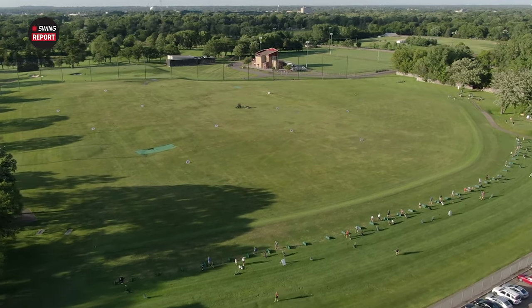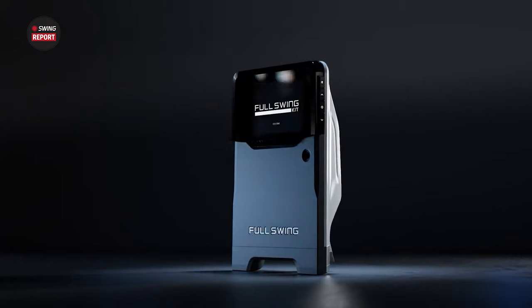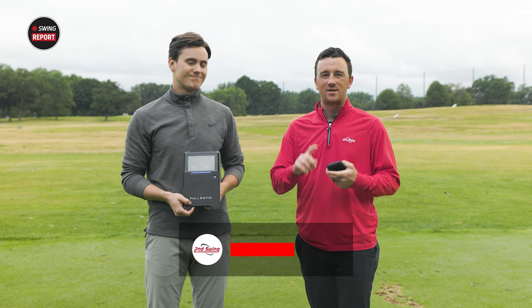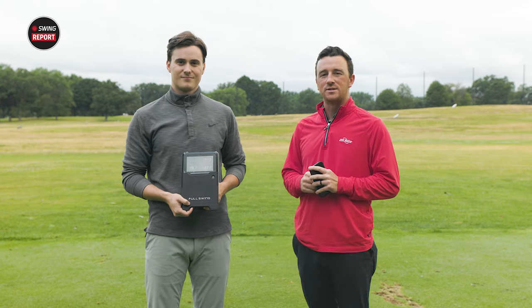Today we're on the driving range at Les Bolstad Golf Course with the Full Swing Kit Launch Monitor. We're going to do some testing and show you how the Full Swing launch monitor works — why it's so easy and convenient for your golf setup. We've got Michael with us, we're going to hit some seven irons and some drivers, show you 16 points of club and ball data, and show how efficiently this thing works.